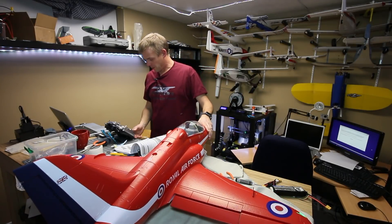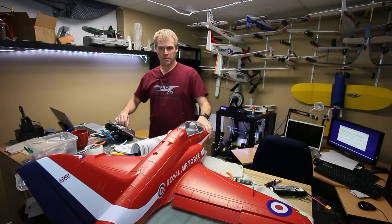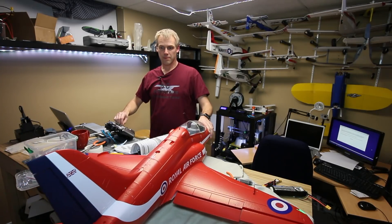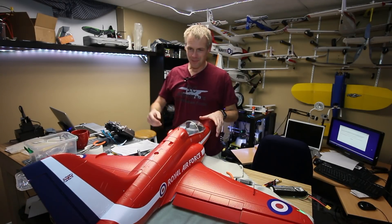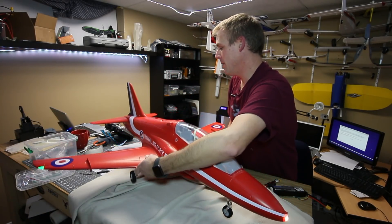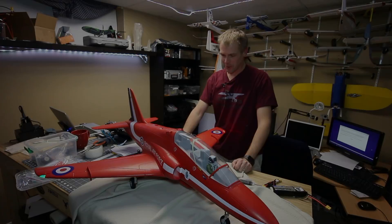I don't have a charge on this battery so I won't do anything crazy — I'm just doing that on. There we go. The Freewing BAE Hawk purchased from MotionRC. This is pretty cool.